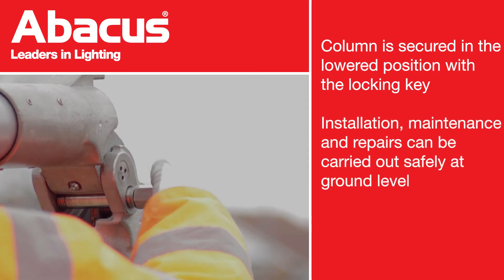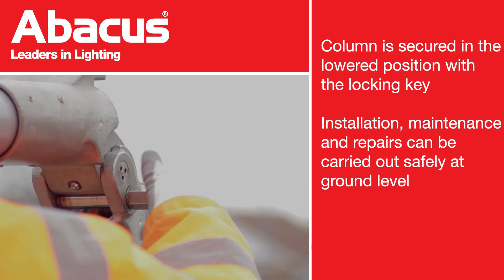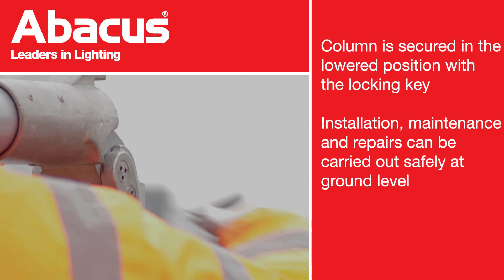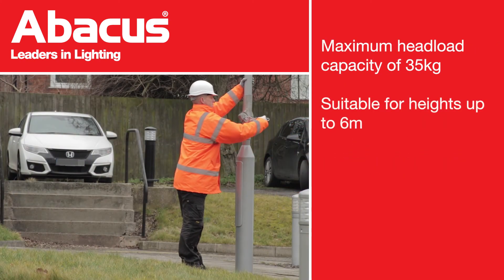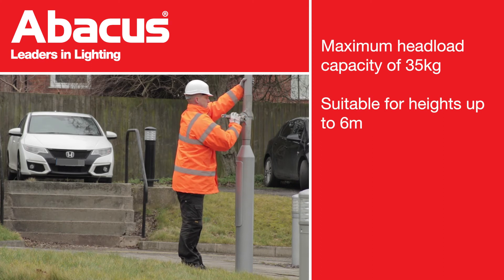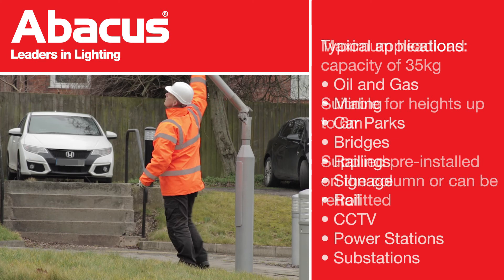Installation, maintenance and repairs can be carried out safely at ground level. The maximum head load capacity for a York Hinge column is 35kg on heights of up to 6m. The York Hinge is supplied pre-installed on the column, or a retrofit option is also available.